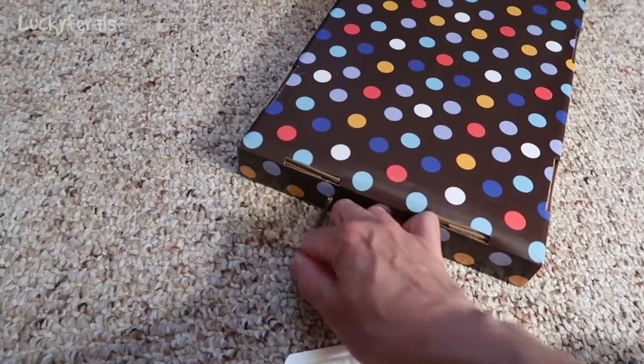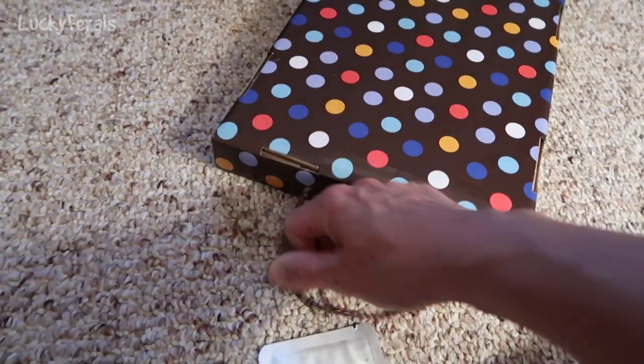On top of this there's a handle, and I'm assuming I can pull this handle out — this is what would be used to hang this on a doorknob or something.